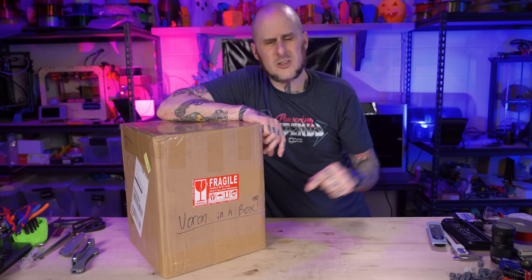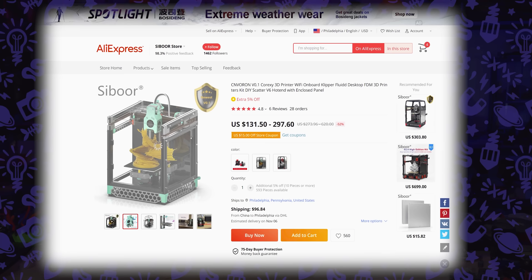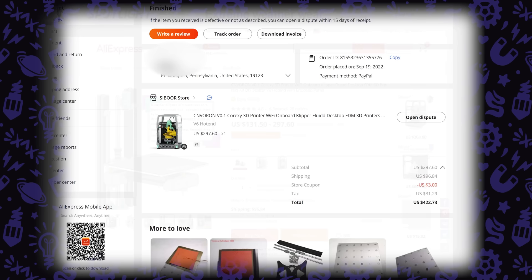There are timestamps down below if you want to jump to the unboxing, assembly, or any portions of this video. As of filming this video, this thing is on AliExpress for $297.60. Shipped with tax included to Philadelphia here in the eastern US, it cost me $4.22 and some change.